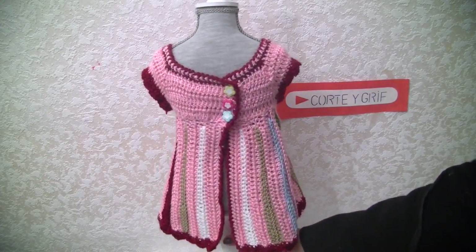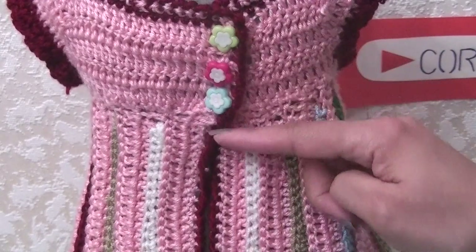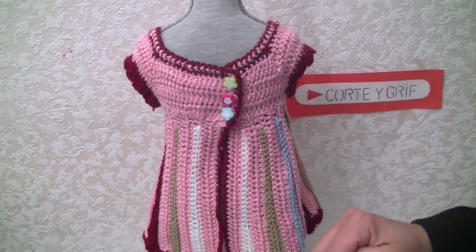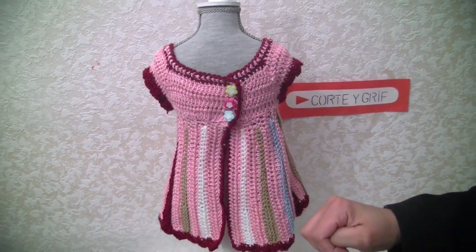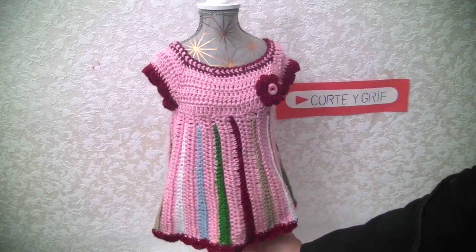Look at the detail of the buttons — let me zoom in so you can see the buttons this has on the back. I bought this dress at a charity fair and I really loved it. I have another one that I will show you.